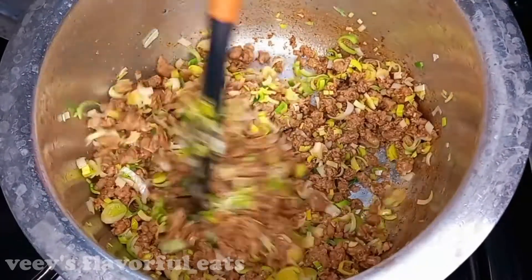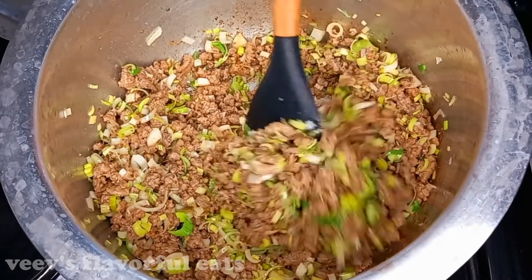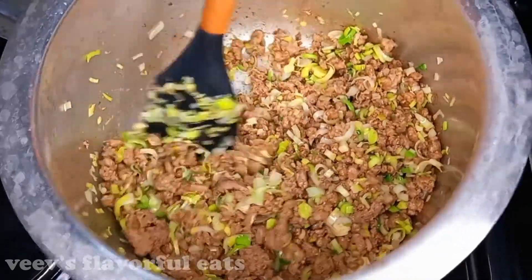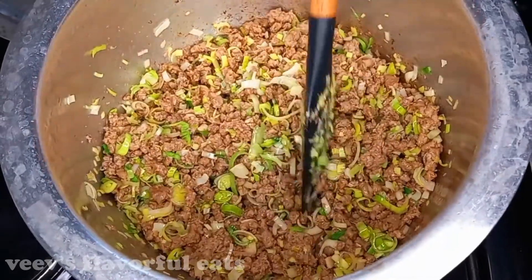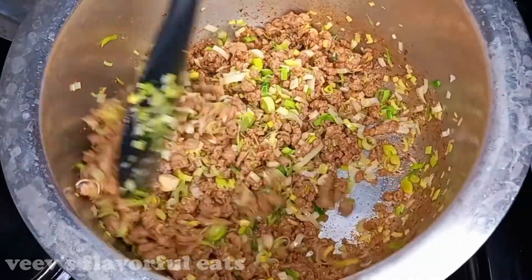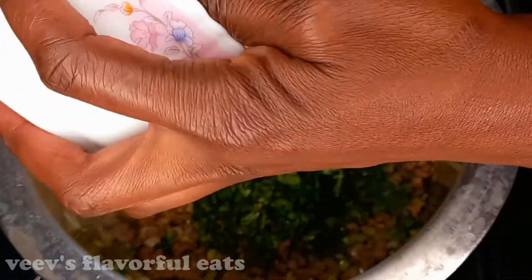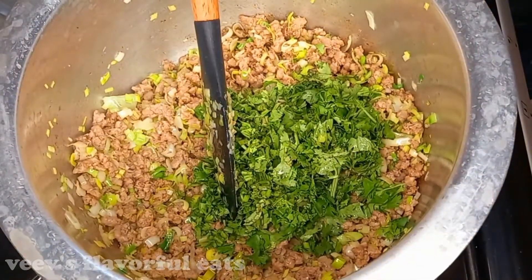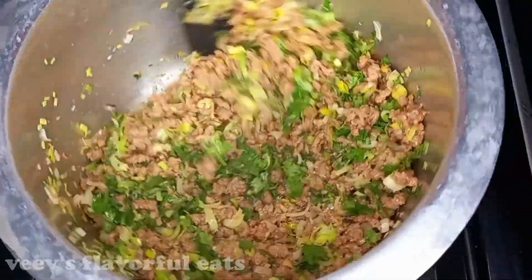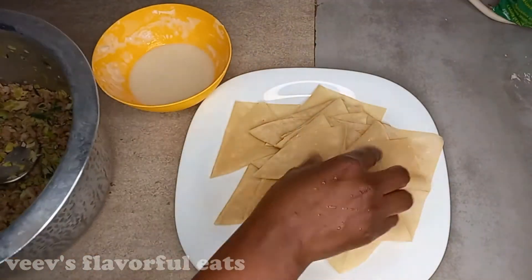Then add in the coriander. For me, I've used leeks. Add in the coriander, then turn off the heat and cover so that the coriander can incorporate well with the meat to give out the full taste.